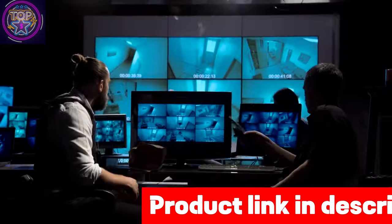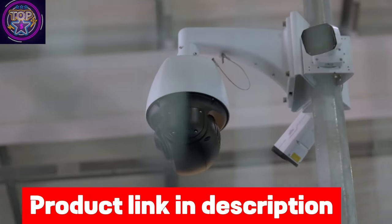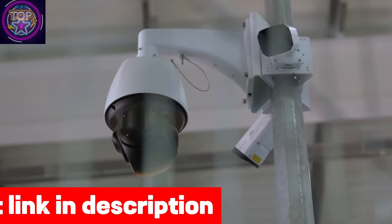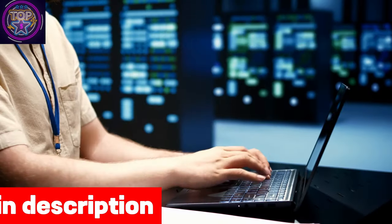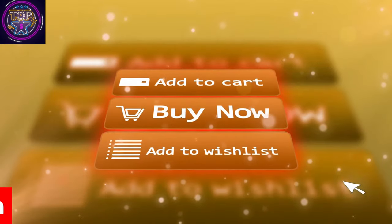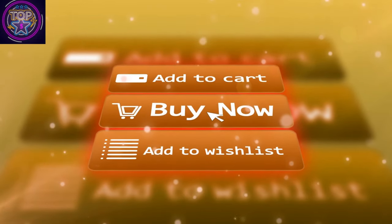With a weight of only 1.76 lbs and dimensions of 2x1x5 inches, this device flawlessly combines functionality and elegant aesthetics. It is the perfect option for those seeking a sophisticated and dependable home security solution. So, if you like this wireless doorbell camera, be sure to check out the link in the description box below.